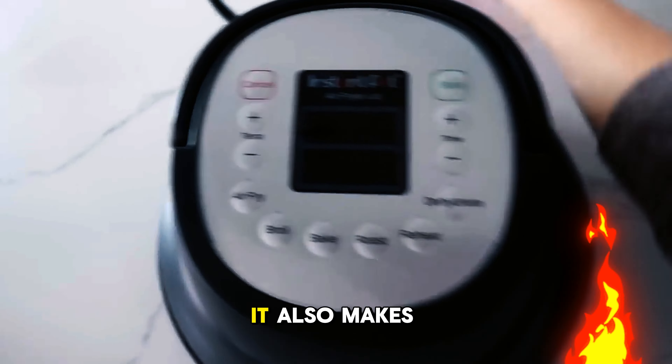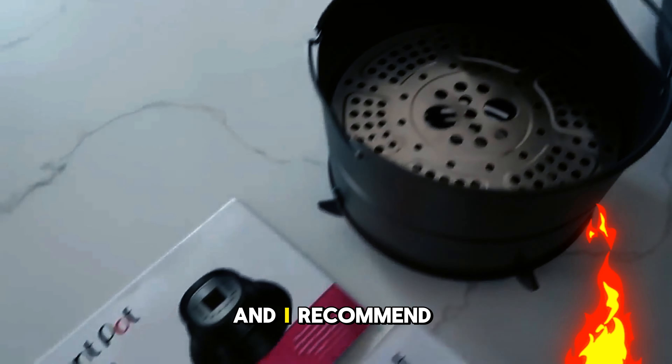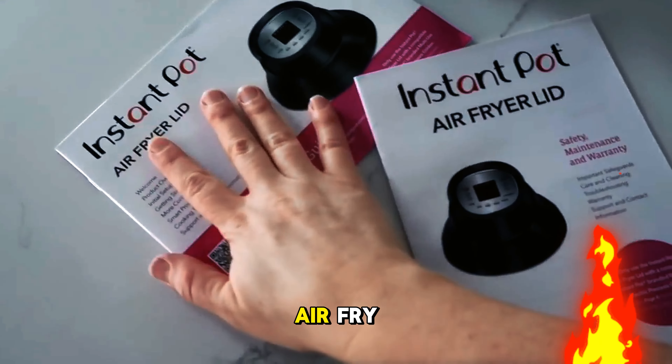The lid is a bit heavy and bulky, but it has a handle for lifting and a shield for the plug. It also makes some noise, but not too loud. The only downside is that the basket is small, so you have to cook in batches, but overall I'm very happy with this lid and I recommend it to anyone who wants to air fry without buying a separate appliance.